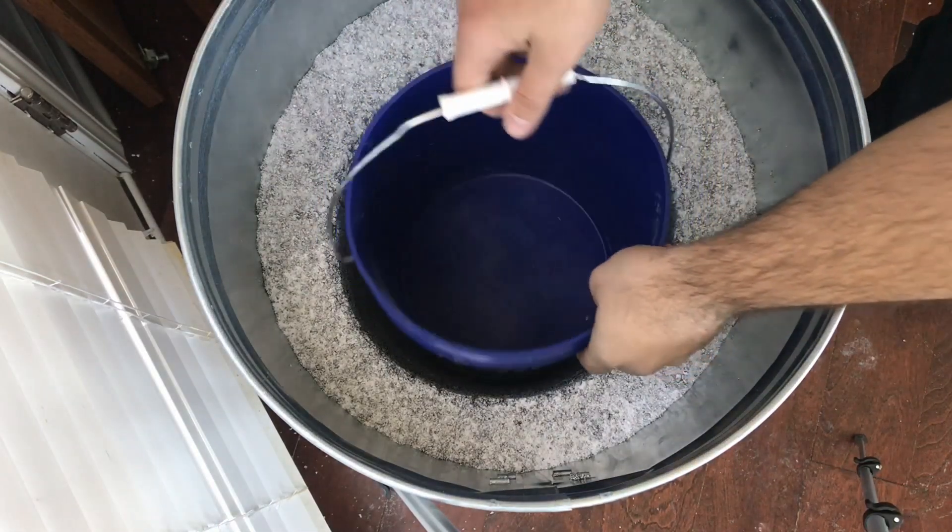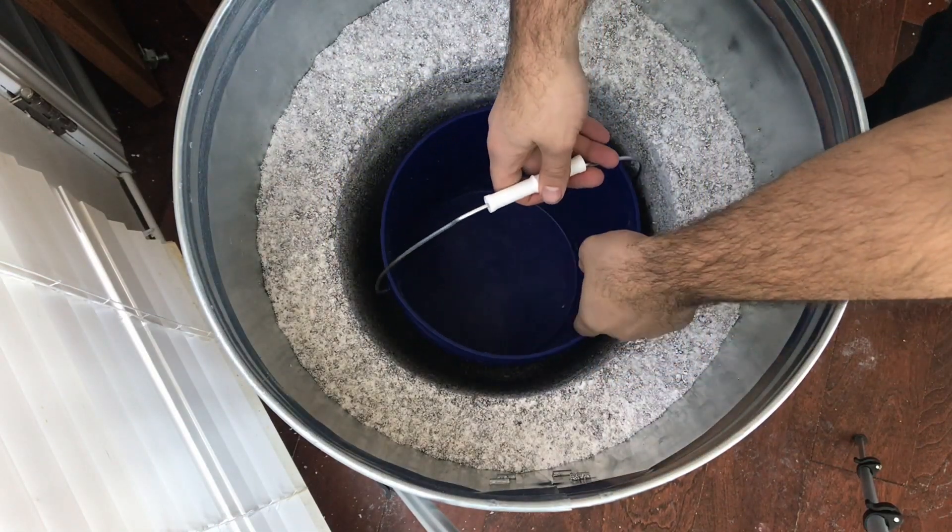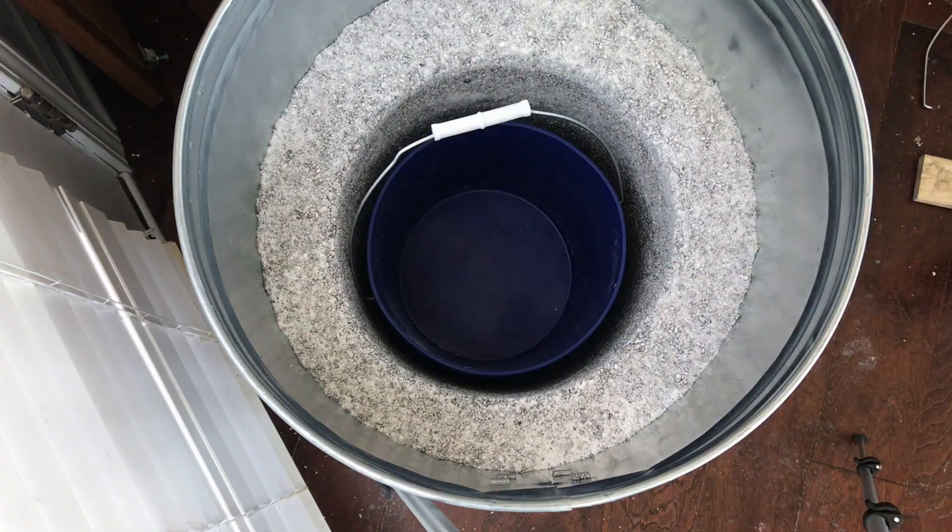I wanted to make a liner for my foundry because I plan on using it a lot and I want it to last as long as possible.